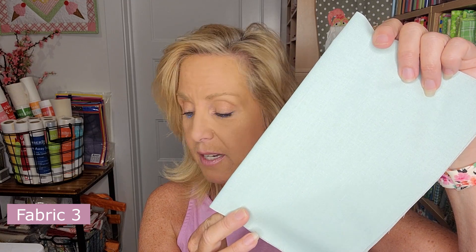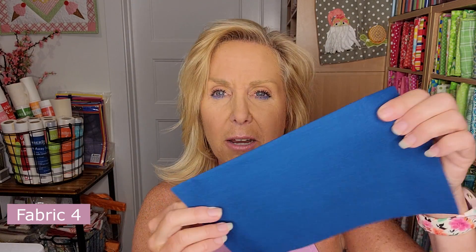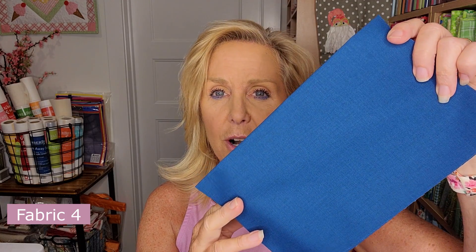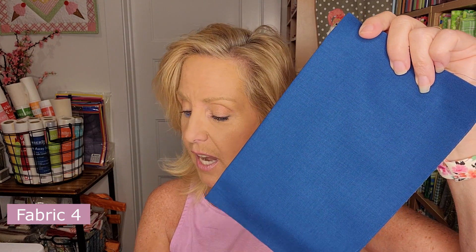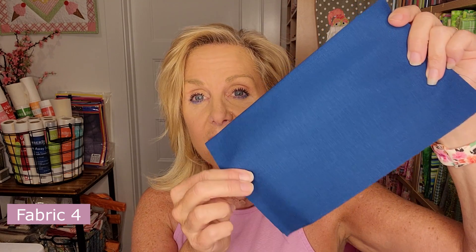Fabric 3 is a minty blue — a light minty blue silky solid — and it is a fat 16th. Fabric 4 is what I'm calling marlin blue, also a silky solid, and it is also a fat 16th. So one fat 16th for each blue fabric.